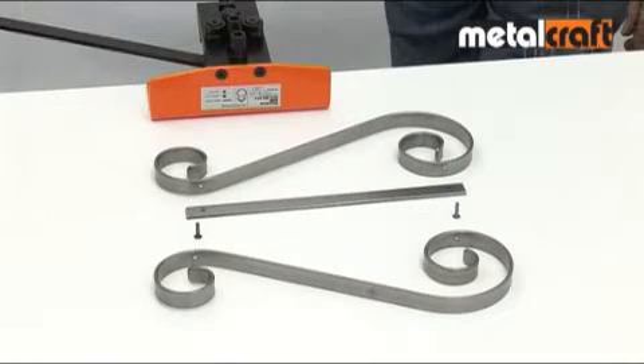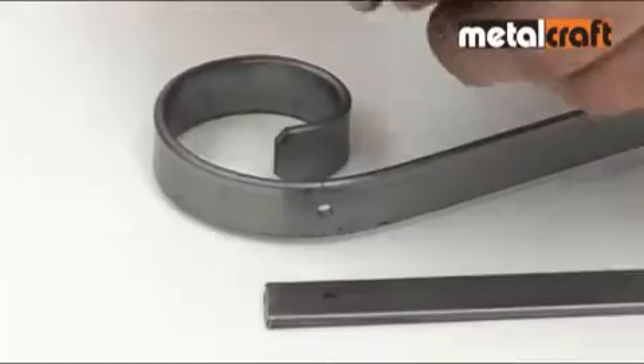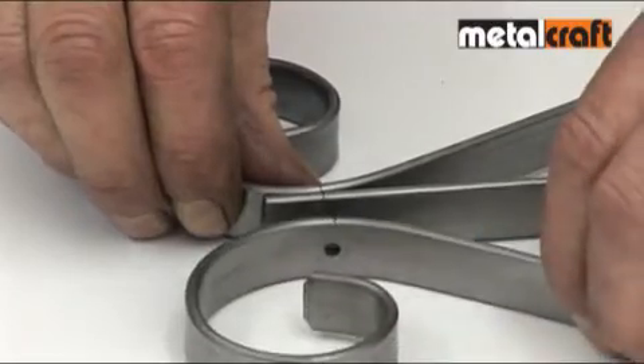The riveting function on the RBR tool enables metalwork to be joined together with a strong and authentic looking joint. There is no need to weld or use heat or electrical power, which makes it very safe and easy. Once you have marked and punched the required holes on the punch and shear tool, you pop in one of our rivets and the metalwork is then ready for riveting.